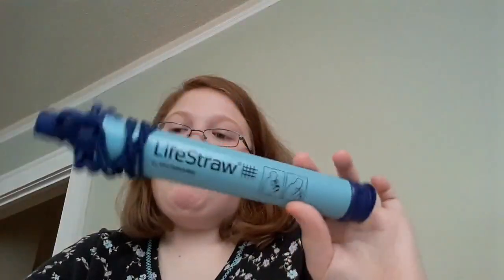Ways to purify water. One, you can do a life straw. Two, you can use a piece of cloth and get all the particles out of it first, then use this.